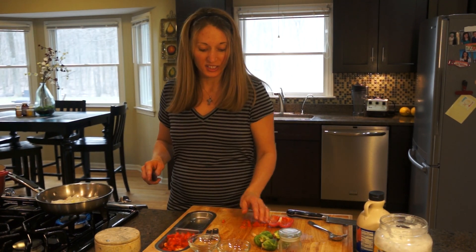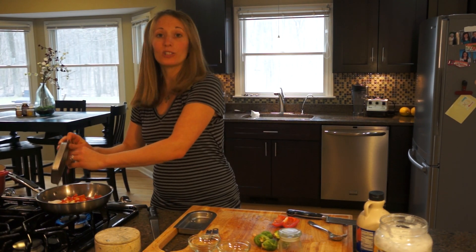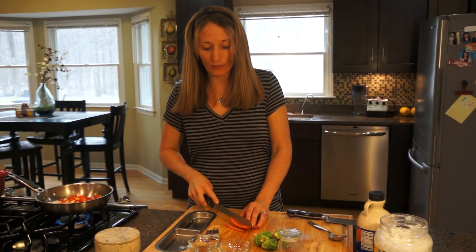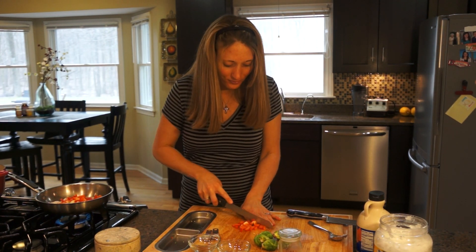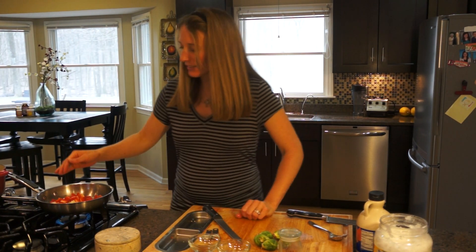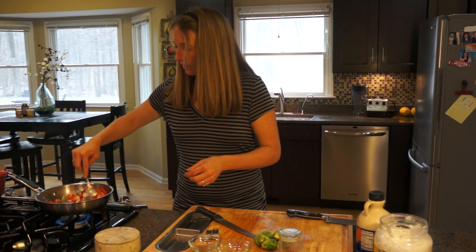This recipe calls for about one to two bags of Brussels sprouts — I'm making two bags for this one. Anytime I make a vegetable side dish, I always try to make a ton extra so we can have it for leftovers the next day. That way you cook less and get more out of it. It's just going to sauté up — you don't want it to get too soft; you still want them to be crispy, just cooking down a little bit.